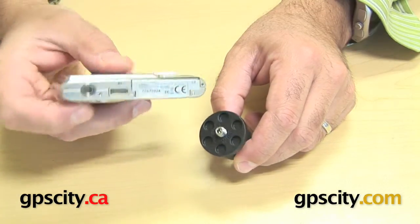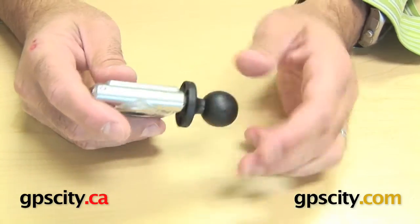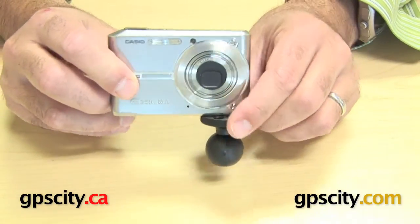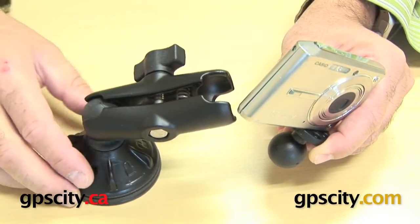You can see there's the female hole, so this just screws straight in there to that hole. And then once that's connected, you now have a mounting ball for your camera. So what you can do with that now is take a RAM arm — in this case I've got a suction cup base.